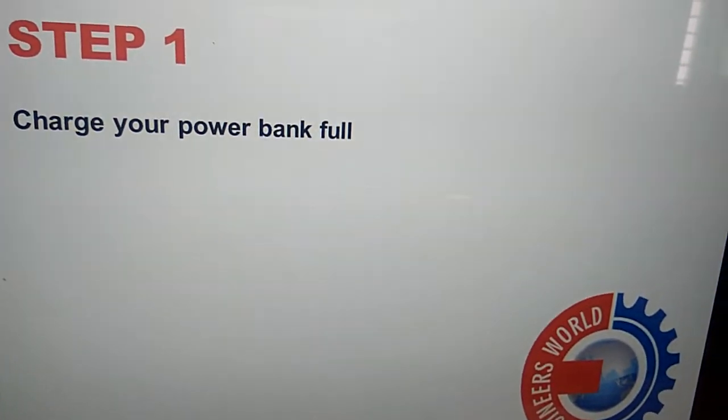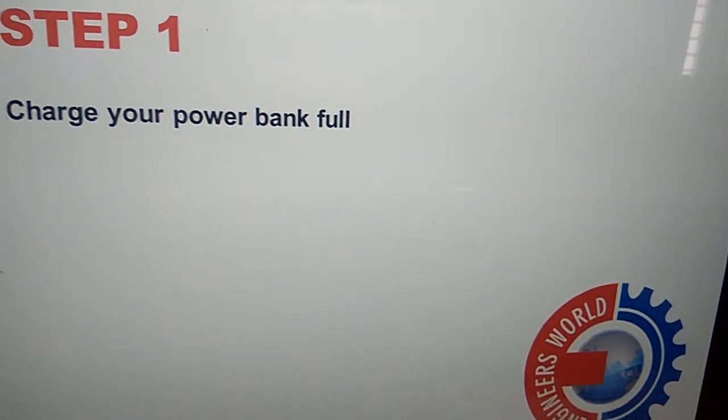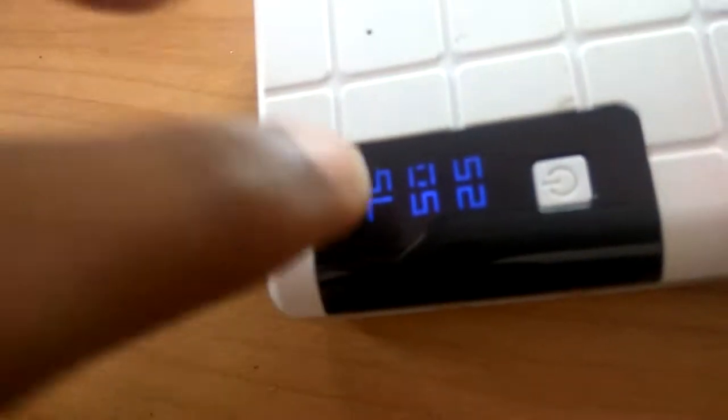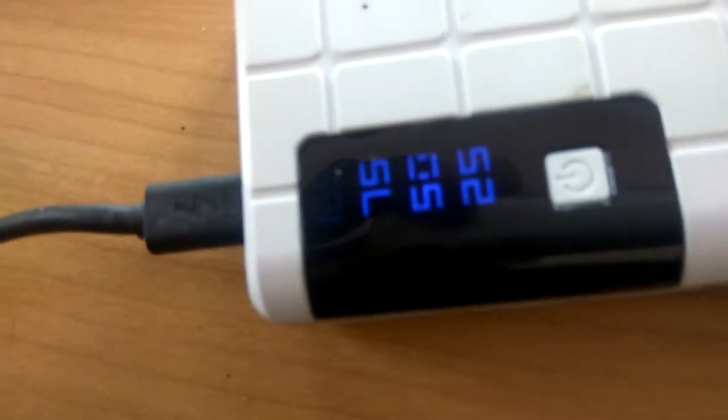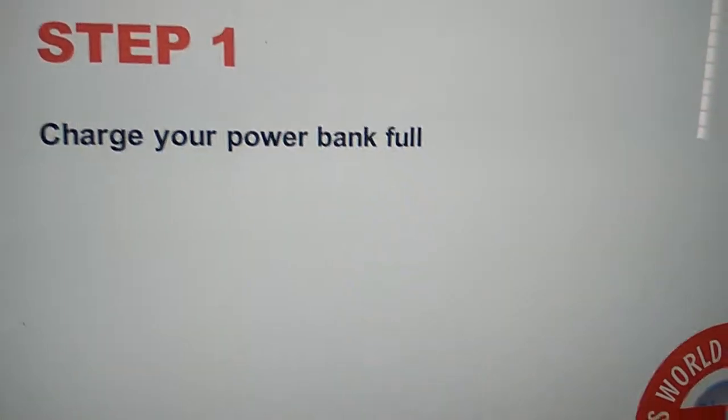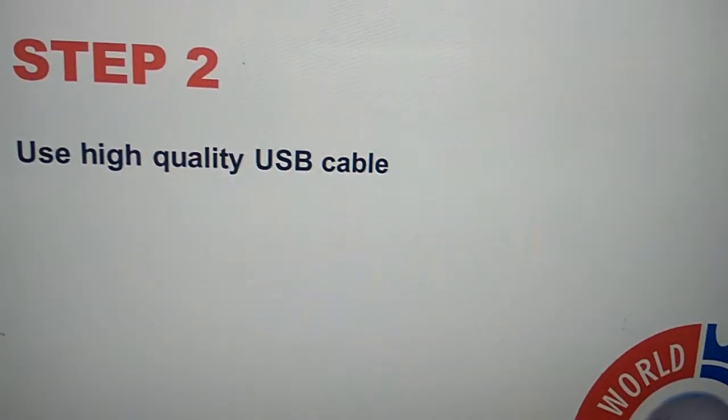The first step is to charge your power bank fully. You must charge your power bank up to 100%, so charge your power bank completely to 100%.